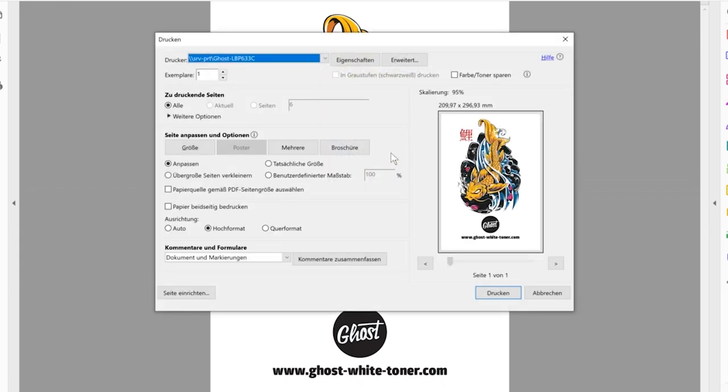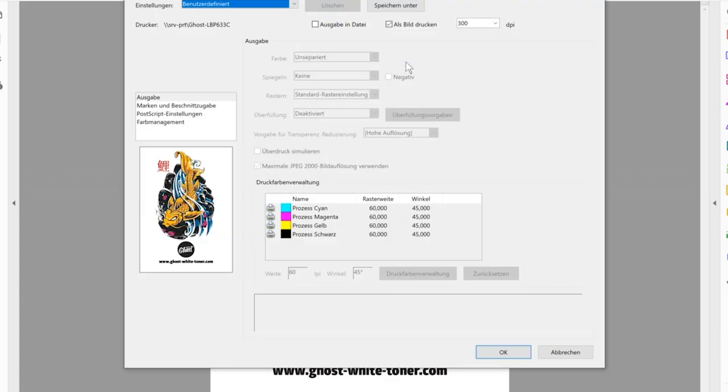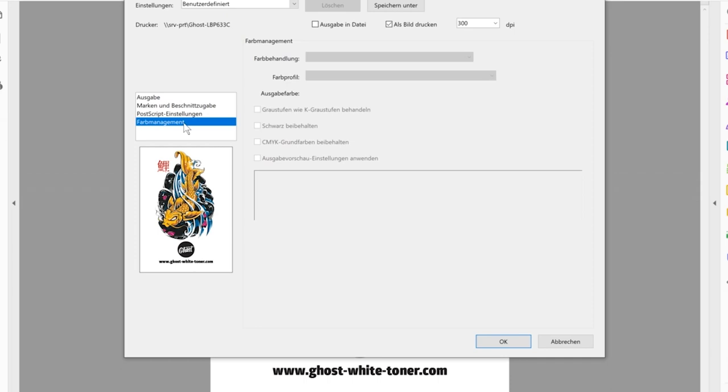To avoid this, open the print dialog. You won't change much in the settings except going to the advanced tab — in Germany it's called 'Aweiter' — which gives you the opportunity to select 'Print as Image.' In this case, the color management of the printer will process all the colors as one image, and this will solve the color management issue, treating the black as pure black.